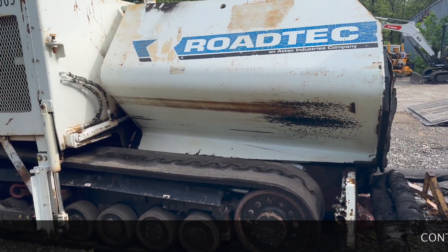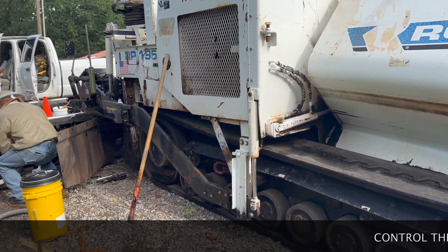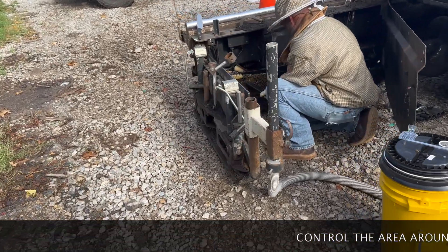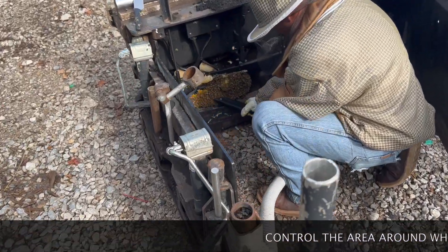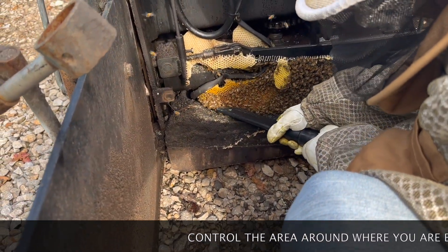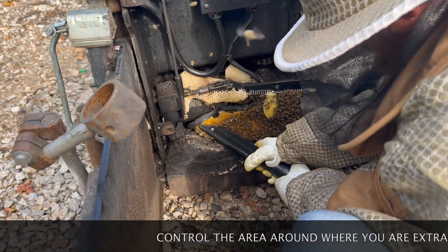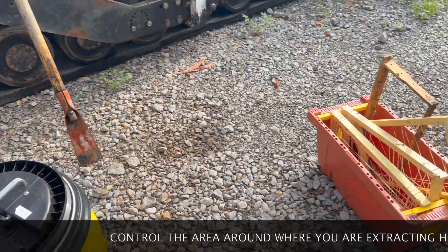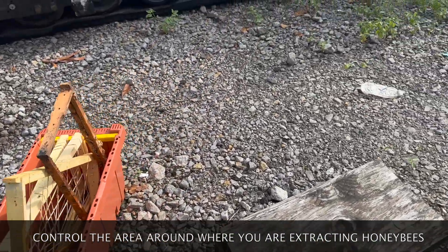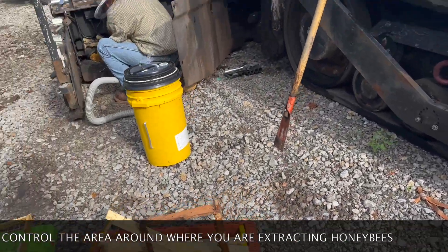You'll find many times when you do extractions, people want to watch. They are intrigued and want to see what's going on. We have an asphalt machine today that has honeybees inside, so we are safely backing these bees off the comb. Then we will cut the comb out and relocate it into frames, which will go in the nook box, and we'll take it back to the apiary and transfer it into a hive box.